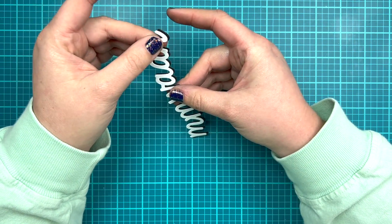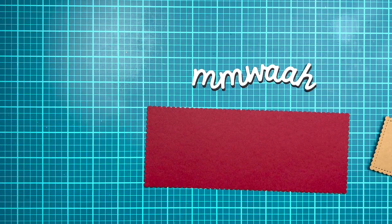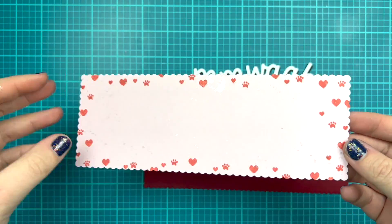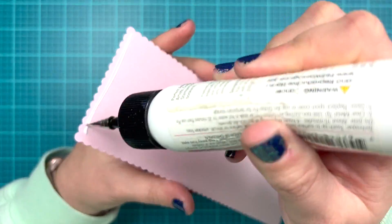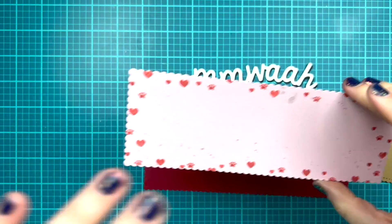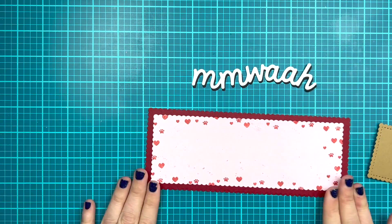I die cut two of those sentiment words in white and black and I'm going to layer the black a little off-center from the white to create a shadow look for my large sentiment die cut. Once those are glued together I'm going to start assembling my card, beginning with that cherry red piece and gluing on my pink layer. The shimmer dried really nicely and wasn't as gray looking as I was worried it would be.